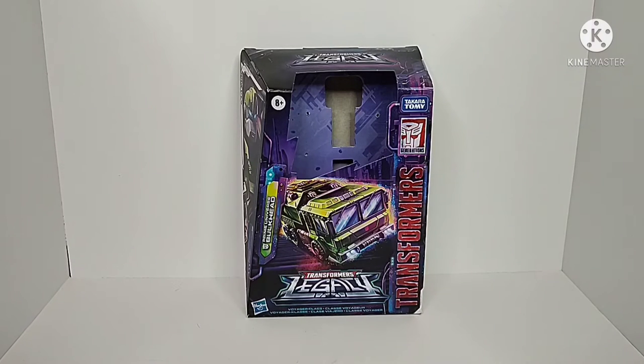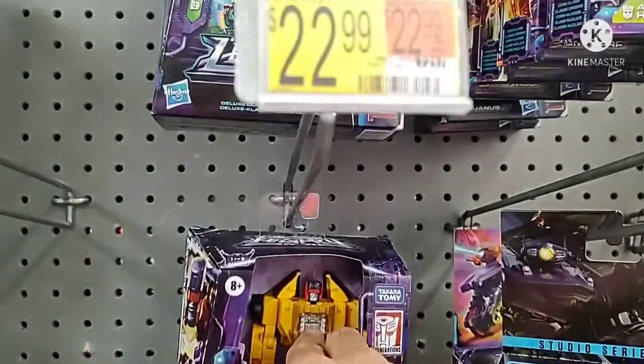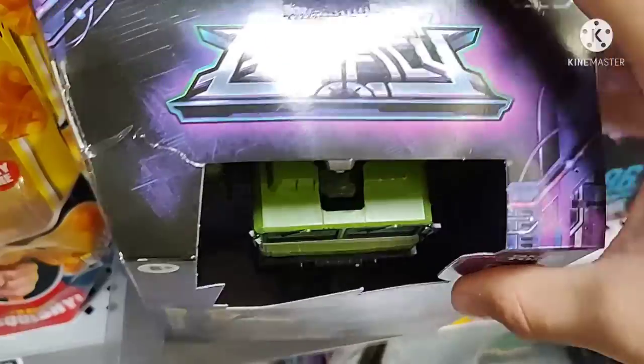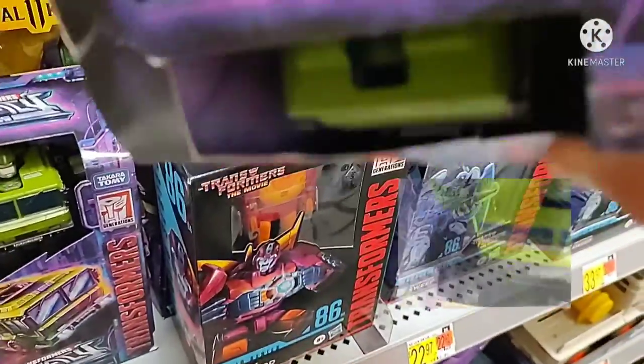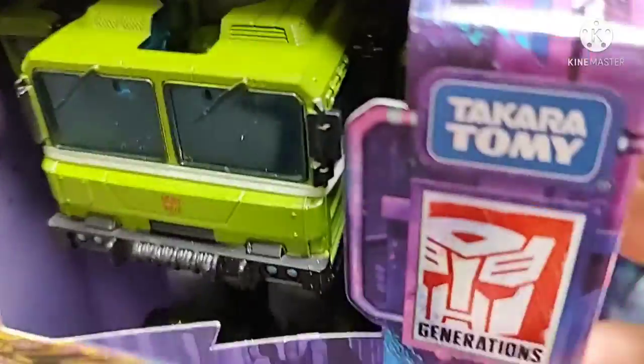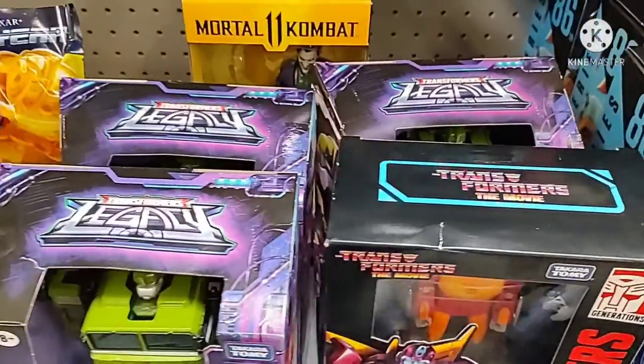The packaging for this guy — again, the windowless packaging situation where it doesn't have a plastic window is getting out of hand. In my previous video I talked about how windowless packaging on store shelves might be a problem. Well, there's a ton of Legacy Bulkheads here. Someone tried to cut the accessory bit out of one, pretty sure they were trying to steal it, and then this one flat out had his head pushed in. So yeah, we're off to a great start.